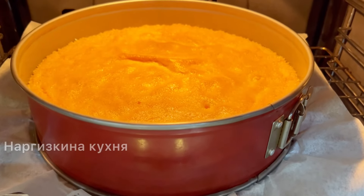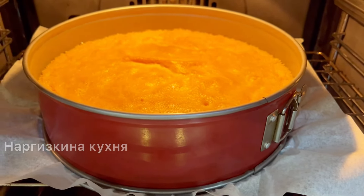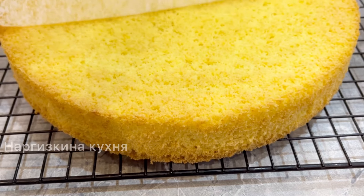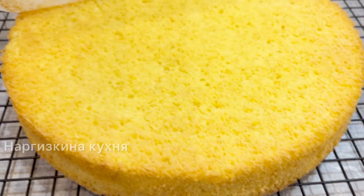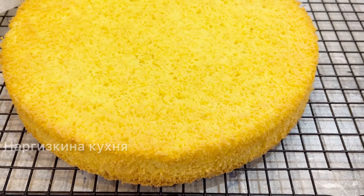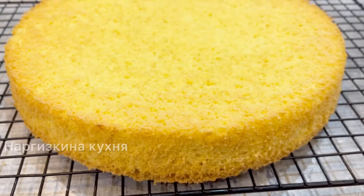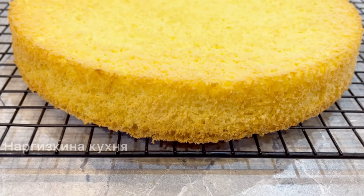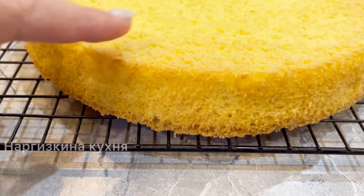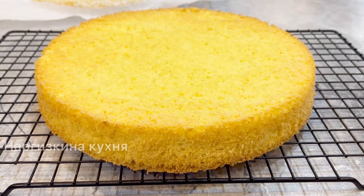15 minutes have passed. The biscuit is ready. After it cooled a little, I removed it from the pan and flipped it onto a rack to cool completely. The biscuit turned out very tender, soft, well-risen, and airy. I'll leave it to cool completely.